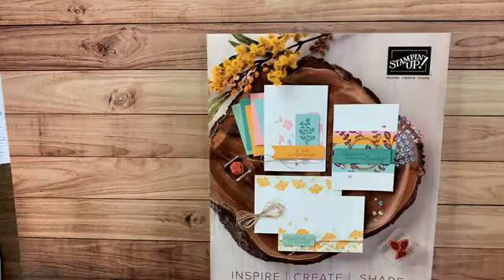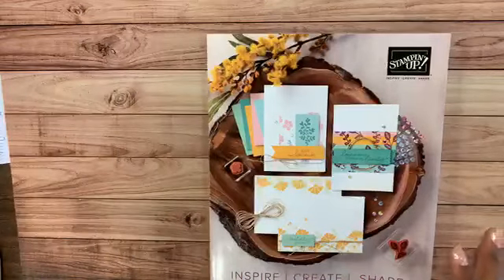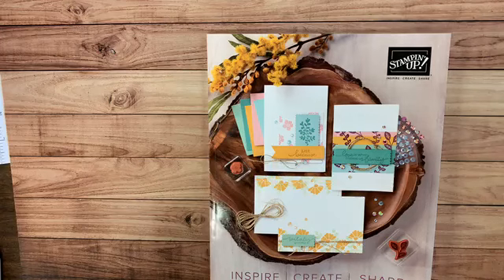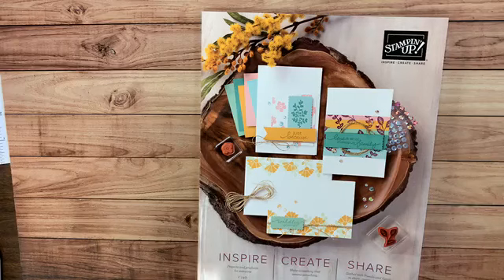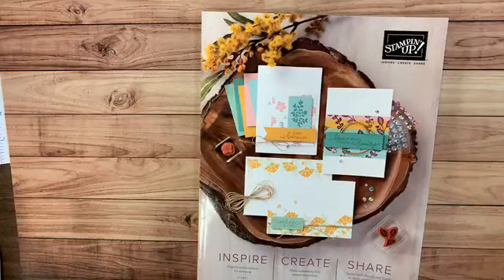My name is Hattie. If you invited a friend to join, welcome — you and your friend will each get an extra entry into the door prize drawing. With the door prize drawing, if you win you'll get all three cards I make tonight plus a surprise embellishment that's new in this annual catalog. I'll post the door prize drawing form after the workshop and you'll have 24 hours to fill it out, including those who can't catch it live.